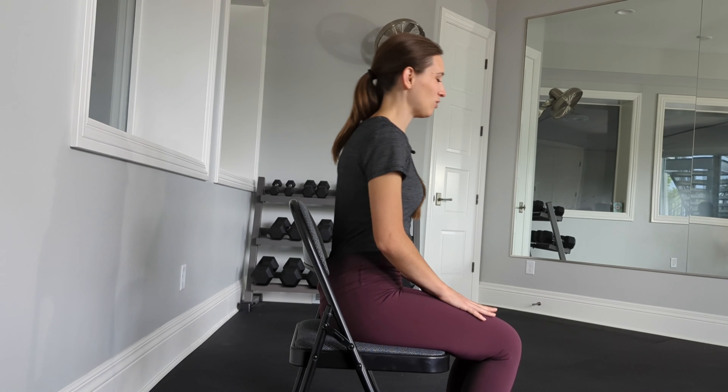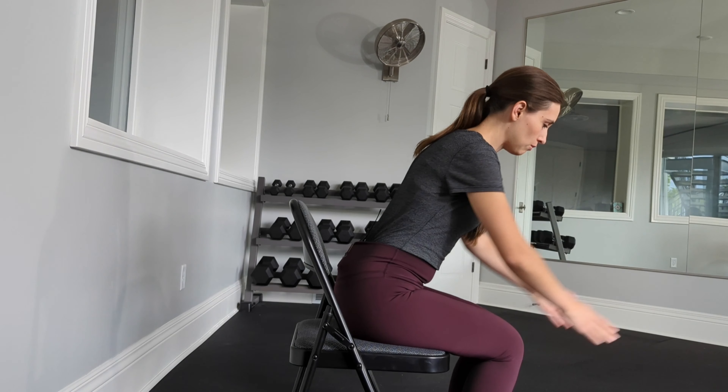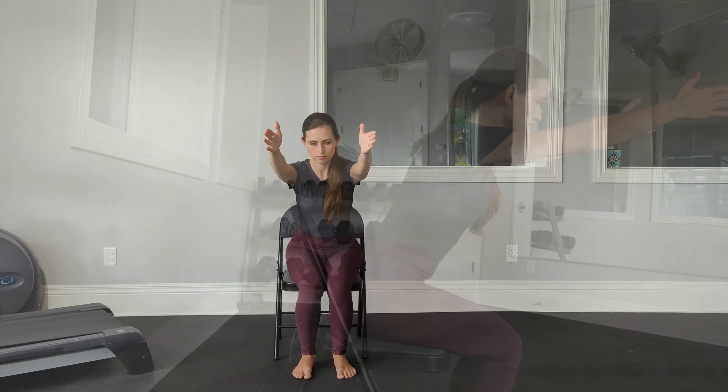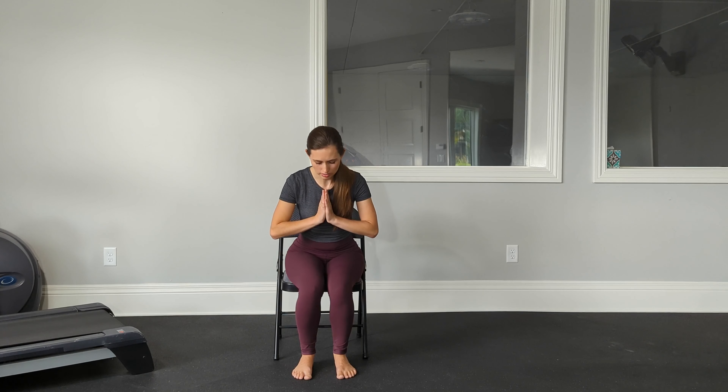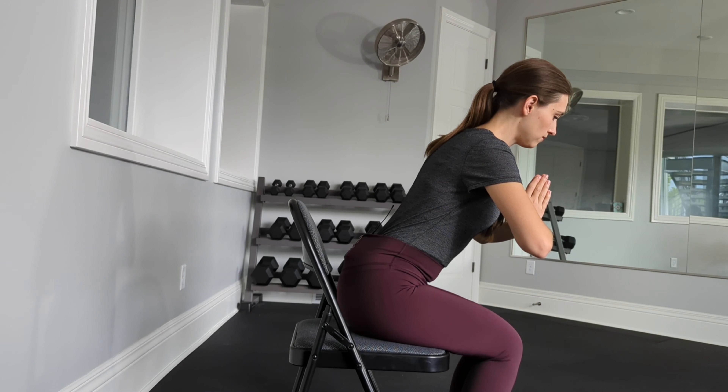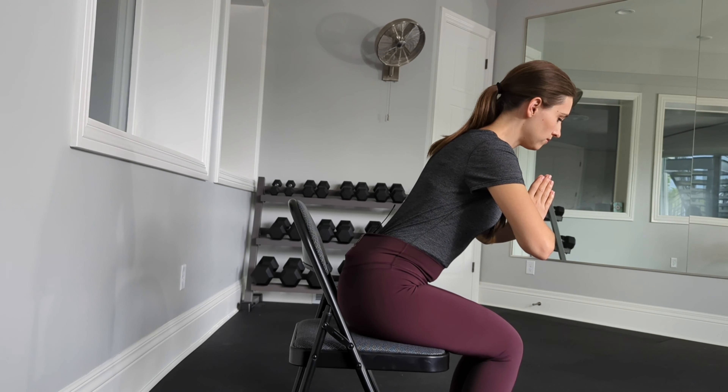Take a deep inhale and exhale through the mouth. Lean forward — option to switch up the arms, press into the feet, you might lift the arms forward and breathe. Gaze might be down at the ground or slightly lifted. Inhale and exhale, relax. One more time — another option for arms is to bring them to heart center, hinge and press into the feet, pressing up, breathe. And relax.